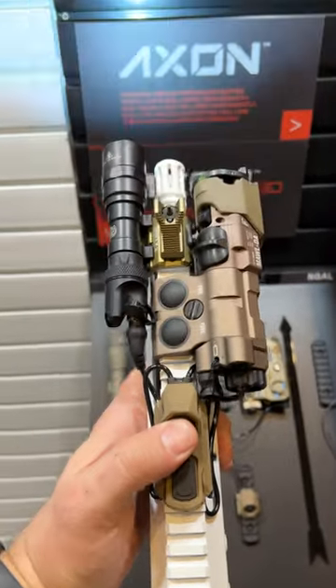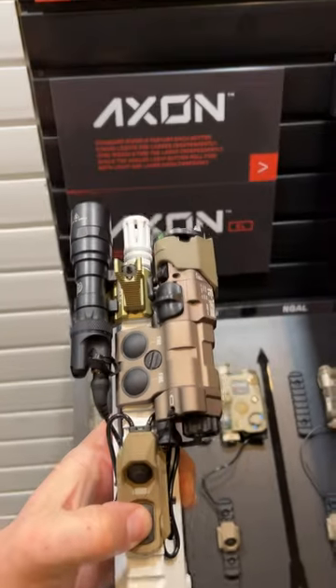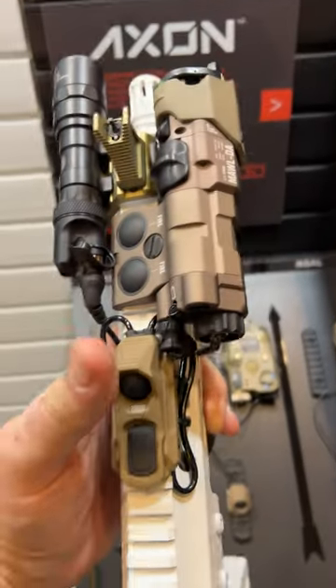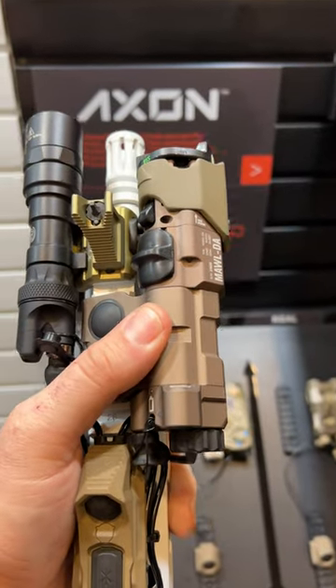Here's what's cool. This button does your light — it's a clicky, you can click it on. This button does your laser, way up there. Or you can set it up in a sync model where one does both. But keep in mind that the sync model is going to activate the laser in whatever mode it's in, so if it's IR, that's something to be mindful of.